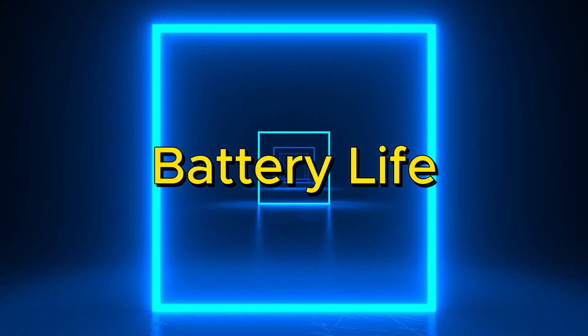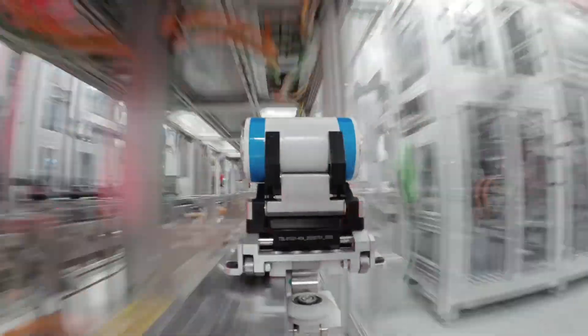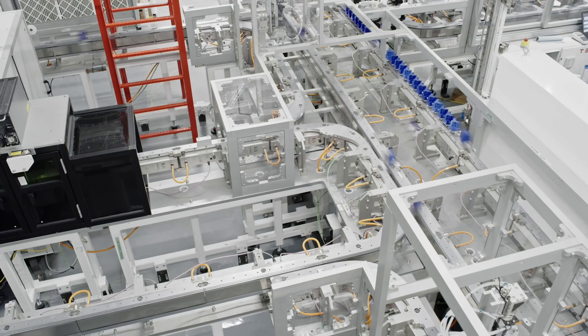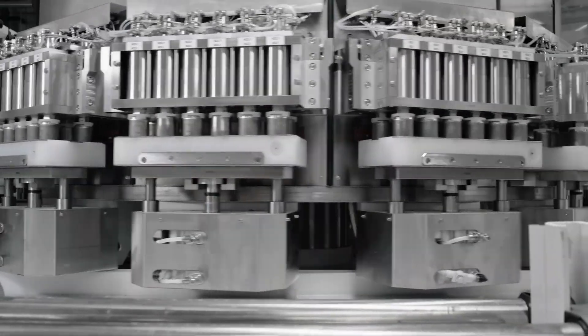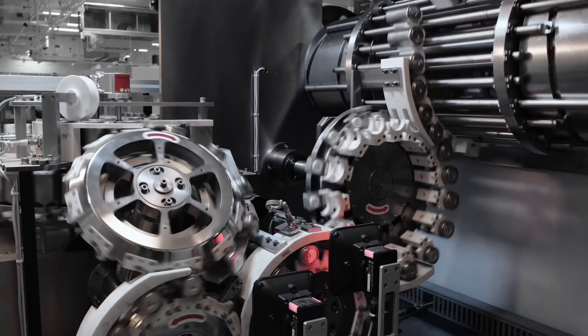Battery life. Another improvement is in the robot's battery. The battery is inside the robot's body, and now it lasts much longer than before. The first version of the robot could work for about five hours, but this new battery provides over 50% more power, meaning the robot can work for a longer time without needing to be recharged. This makes the new robot more efficient and useful for different tasks.